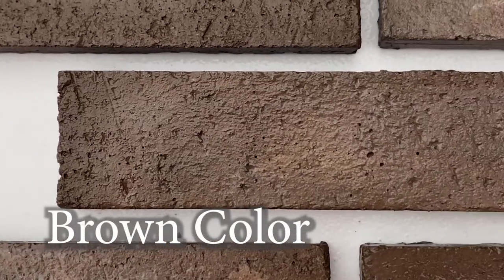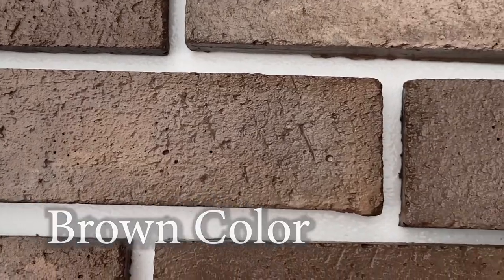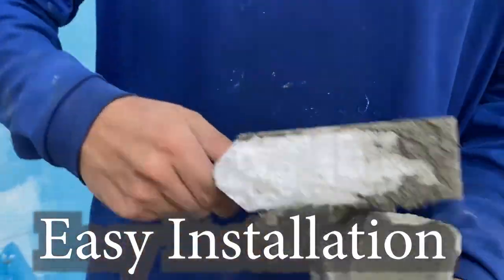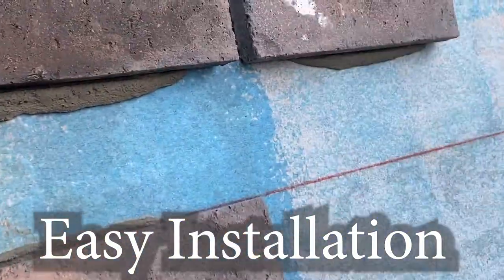Brown wire-cut brick veneers. The light and dark color brown brick veneers will stand out in any design. Create a focal point of any room or install it on exterior walls. Our wire-cut veneers are great for larger commercial projects and can be installed interior and exterior.